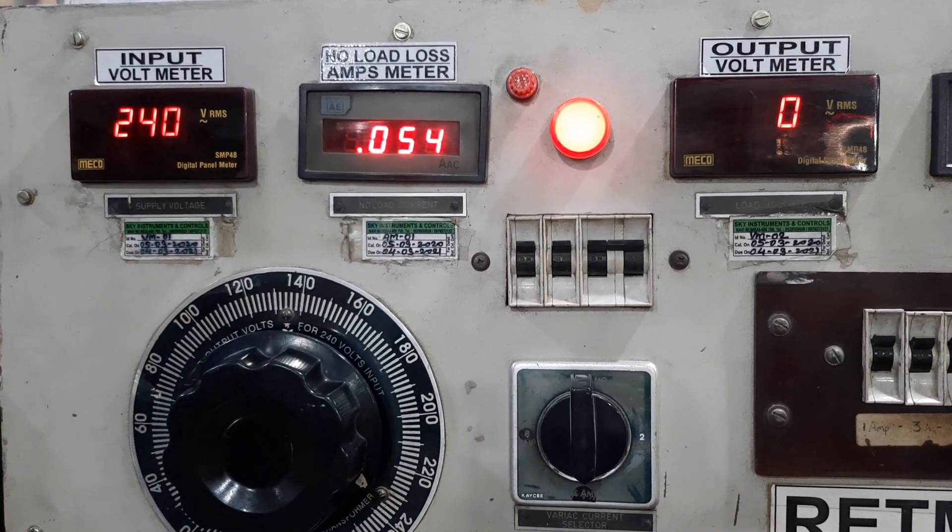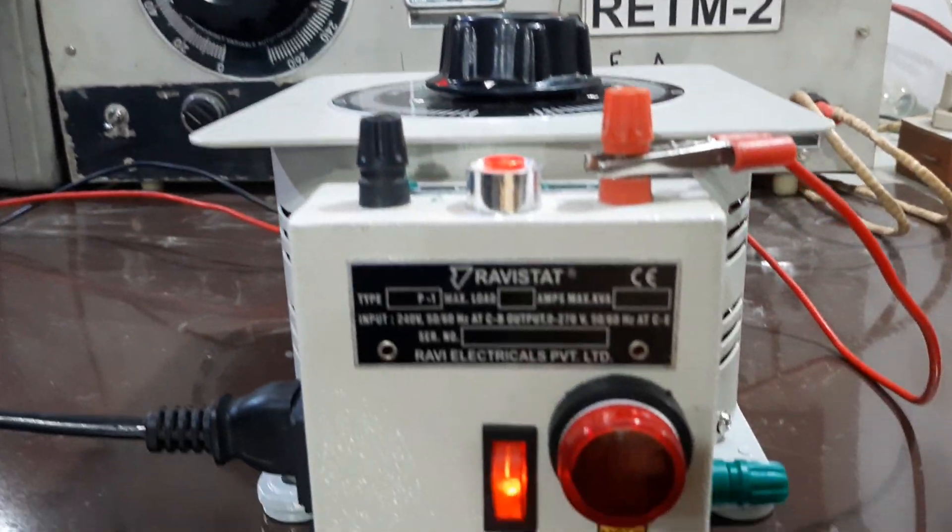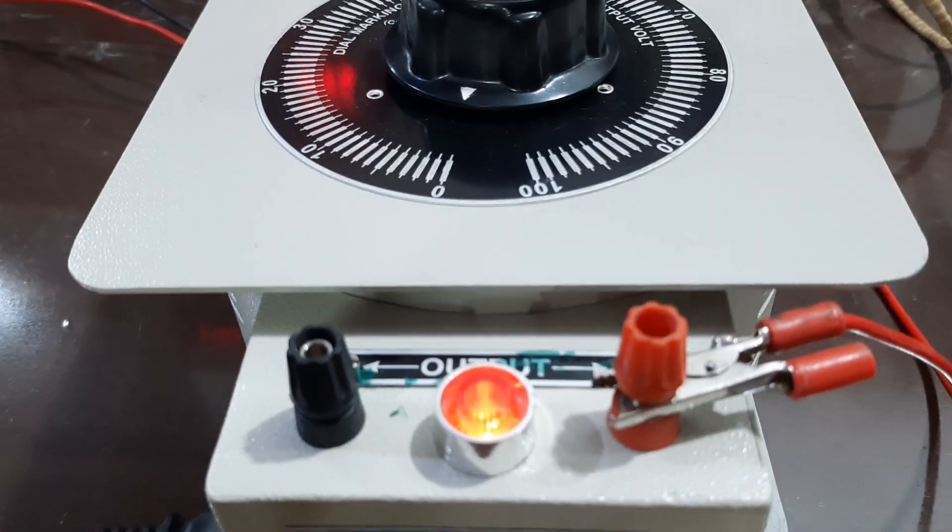Input applied is 240V. No-load loss measured is 55mA. As you can see, the indicator lamp is glowing for the input.